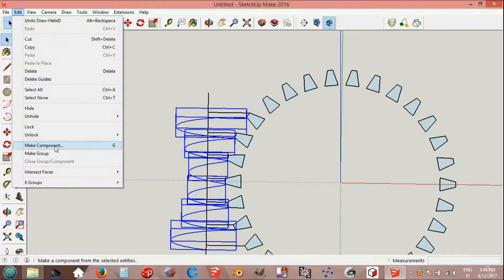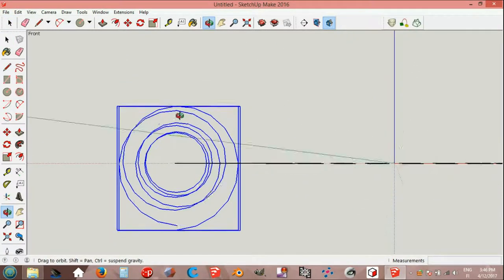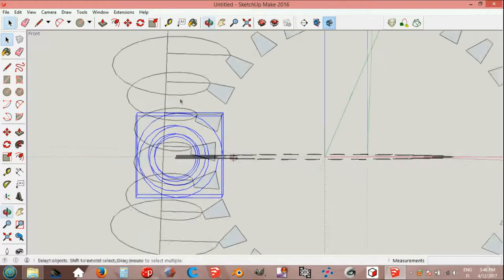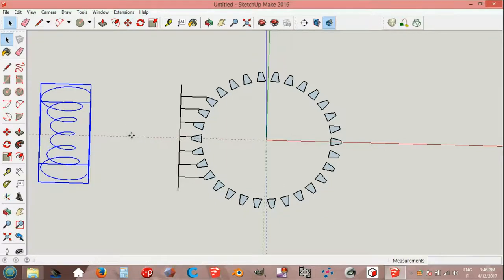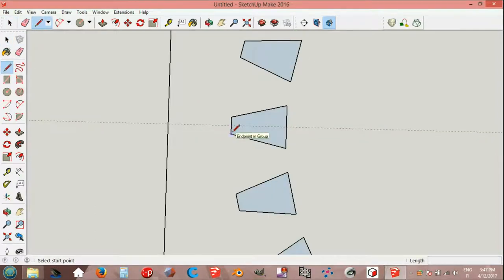Edit make group. We can rotate green axis, endpoint on red axis, to the left 90 degrees. Move on red axis 500 millimeters. We can erase these lines. Now the down part of the tip lines, endpoint, red axis on edge.